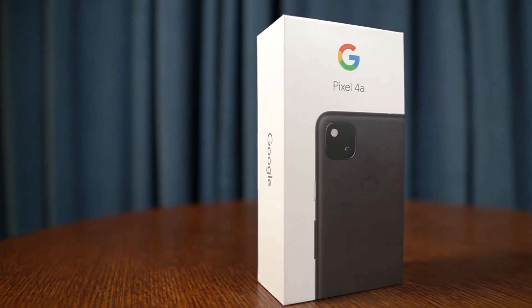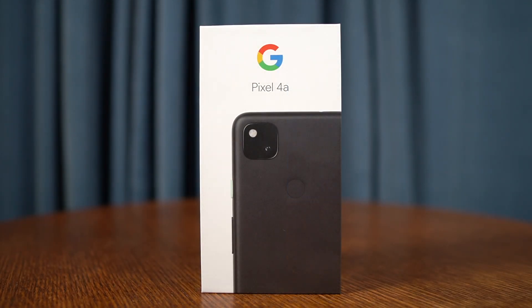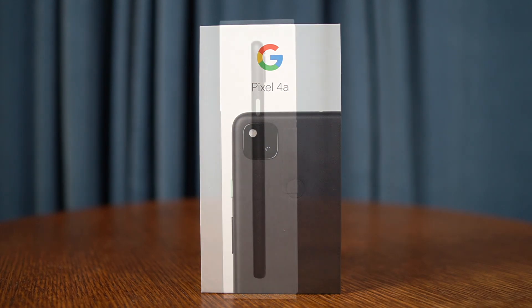Hey, it's Rick here with a quick look unboxing at the Pixel 4a. A big thank you to Google for sending this out to me. This phone comes in at a very attractive price point — $349.